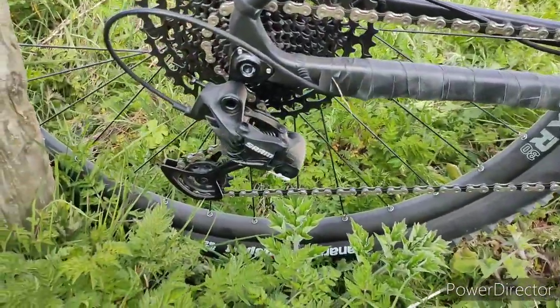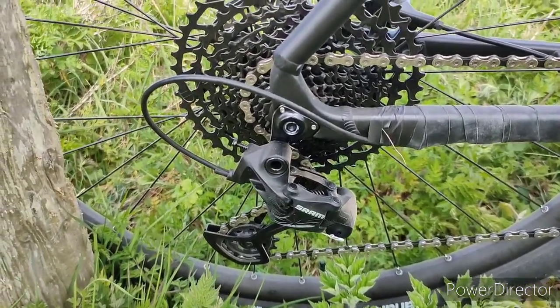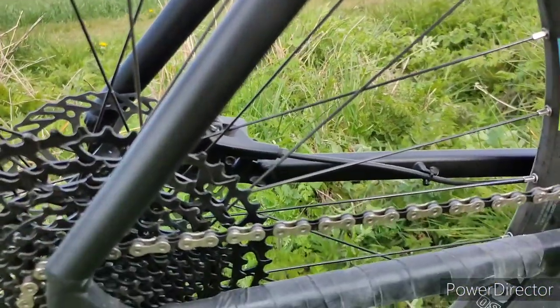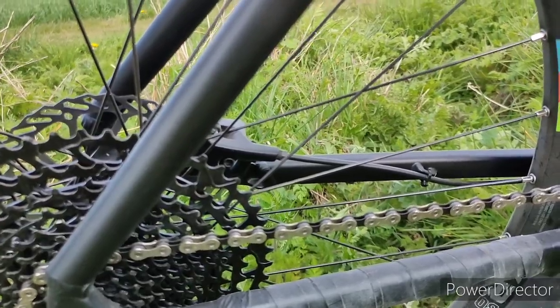On the other side we have SRAM 12 speeds, SX derailleur. And I fitted a homemade chain stay protector.